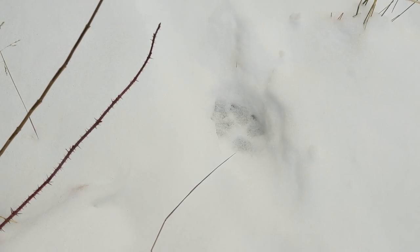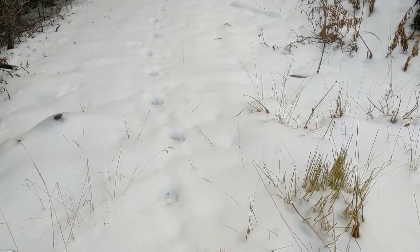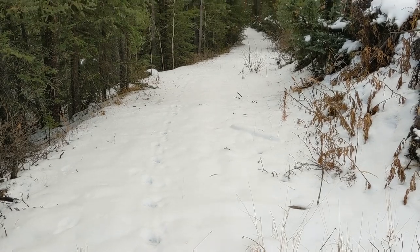One thing that's kind of cool about snow on the ground is that you actually get to see what kind of predators are roaming around these mountains when you're trying to sleep at night.